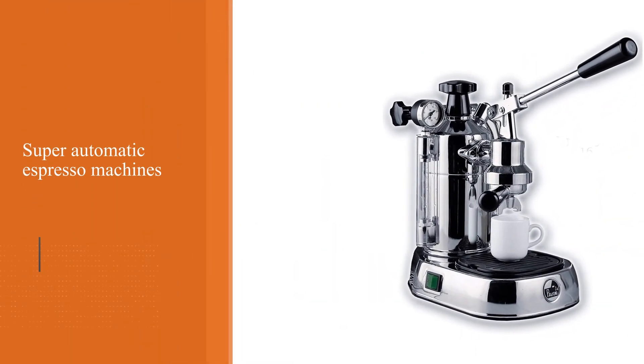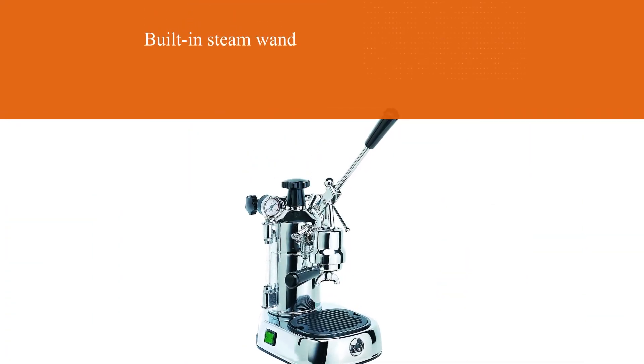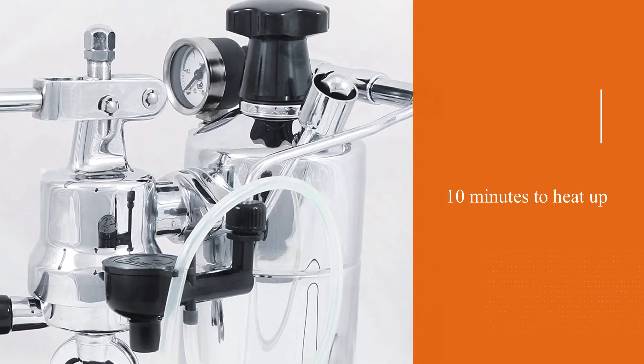In fact, it costs as much as many super-automatic espresso machines. The advantage is that you can steam milk for cappuccinos using the built-in steam wand. The disadvantage is that it takes about 10 minutes to heat up, and you have to wait for it to cool down before you can add more water.